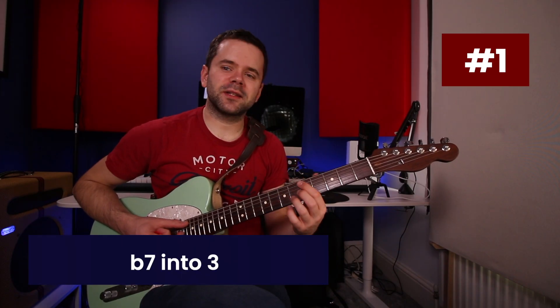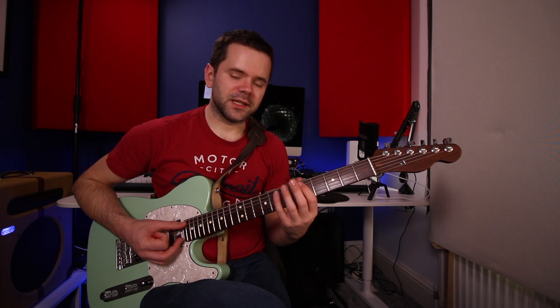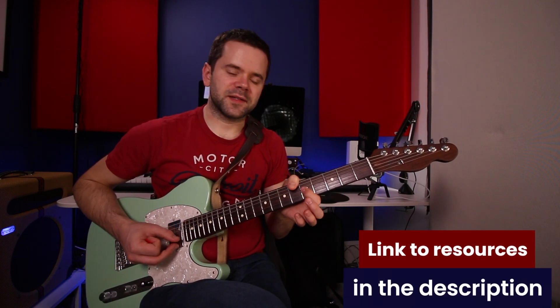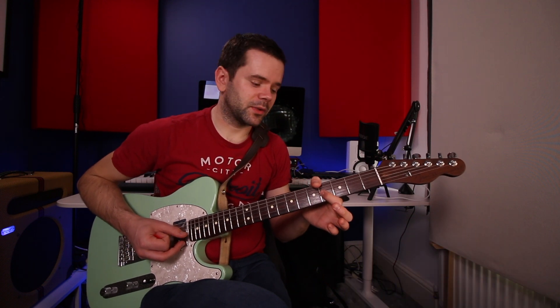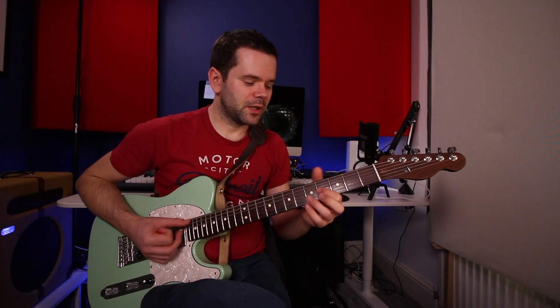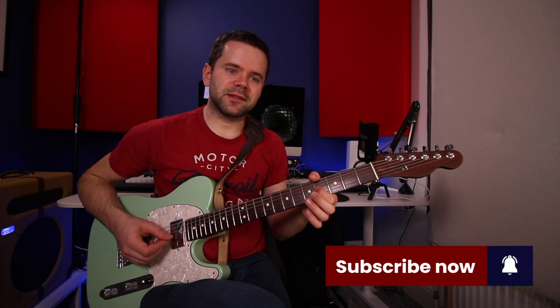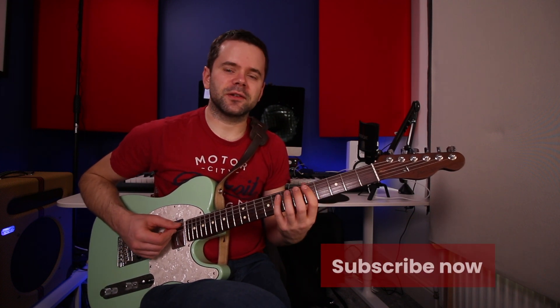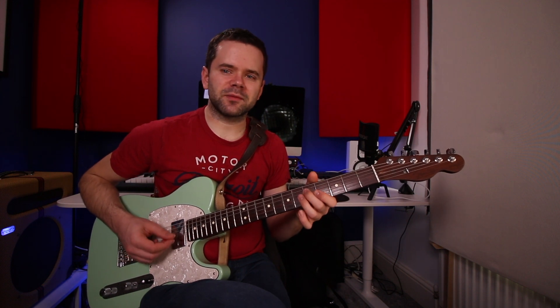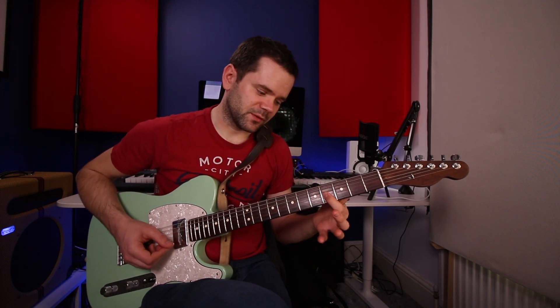Resolution number one: flat 7 into 3. If we're playing D minor 7 into G7 — if you get to the seventh of D minor 7, which is C, the third of G7 sits a semitone beneath. So we go D, F, A, C, then B — the third of the G chord. This features in Thelonious Monk's melody on 'Round Midnight, actually. We're going root, third, fifth, seventh — and landing on the major third of the next chord. The flat 7 resolves down to the third of the next chord.